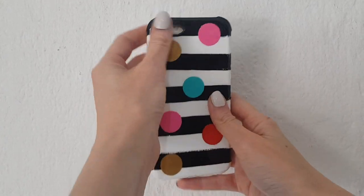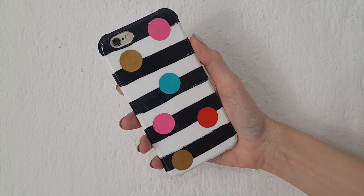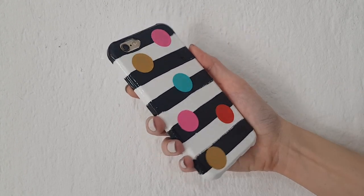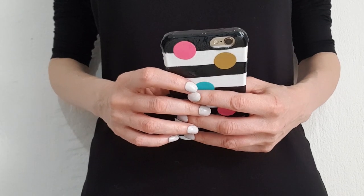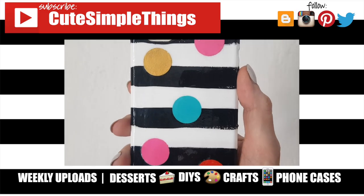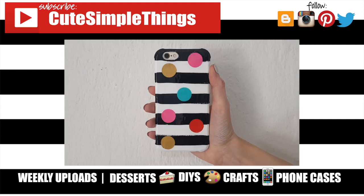This is pretty much the idea I wanted to share with you. I think it's a happy phone case — this one makes me happy to look at it, as silly as that sounds. Those labels kind of remind me of confetti, and I also love these stripes. I really hope you like it too. If you did, don't forget to give this a thumbs up, check out more phone cases on my channel, subscribe for more, and let me know what you think. Thank you so much for watching — take care, bye!